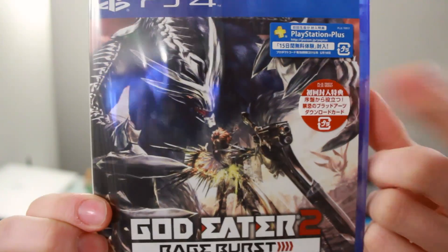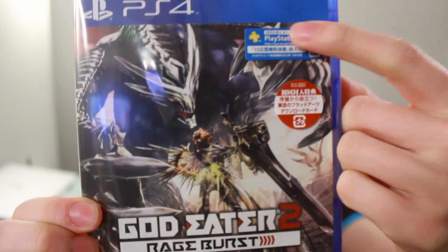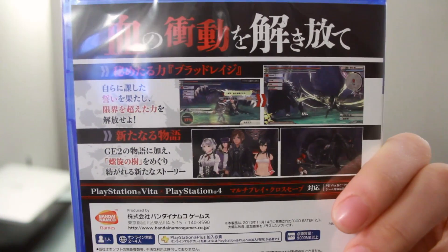God Eater 2 Rage Burst — you can see that it is the first edition, so you do get a download code inside. And you also get 15 days free for PlayStation Plus, which is going to be useful. You also just get some stuff over here; I can't really read it backwards, so I'm going to turn it around in a moment and have a look at it.